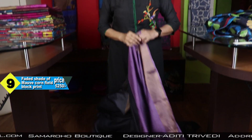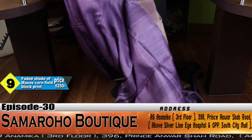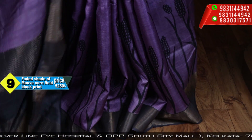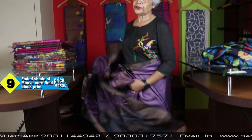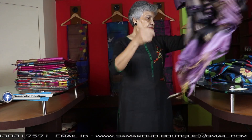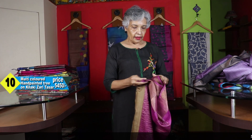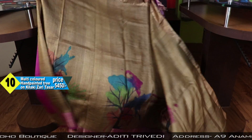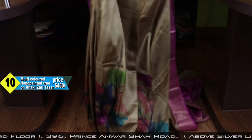This is the blouse piece, also a beautiful color. I love the color — the dull shade of mauve. I like the shade of this one, and I think the print is also very nice. It is cornfield. It is my favorite, your favorite. This is the blouse piece, that tree. One or two pieces every time I used to show. It is a very favorite saree of mine.